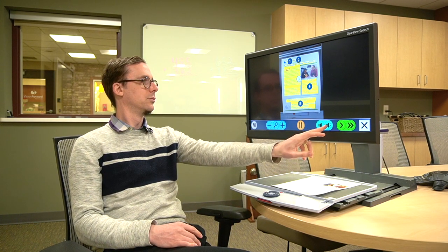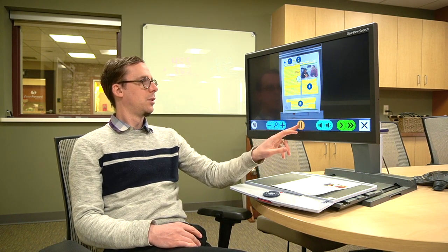The device starts reading: 'VisionForward Association. 100 years. Technology creates possibility. Vision Forward's technology and education center. Tech features innovative technology in real life work, school and home environments. See first hand the assistant...' The voice is adjustable — we can change the gender of the voice, it has different languages available, we can change the voice speed and the volume.